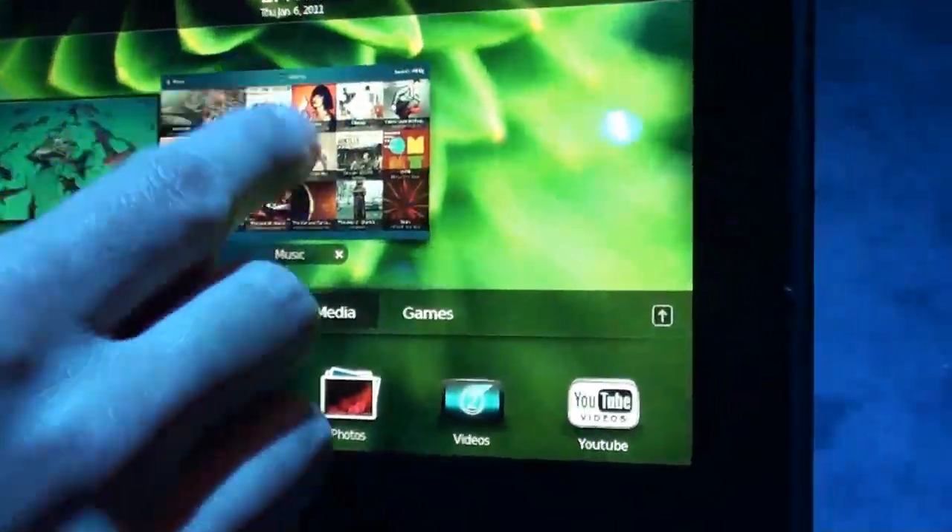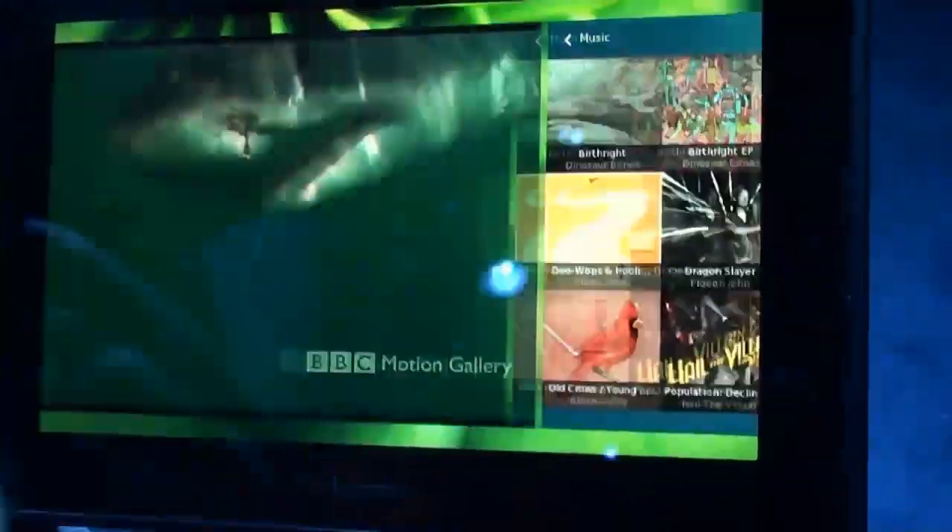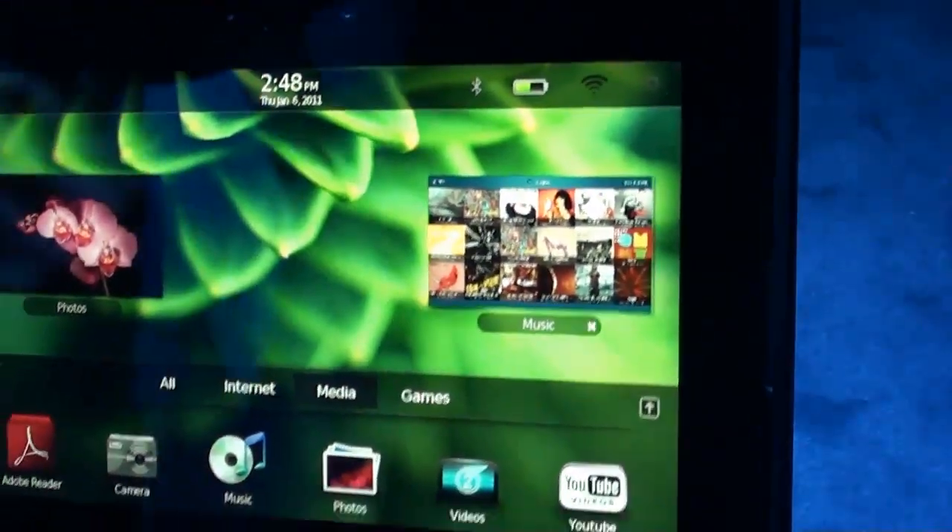So going to applications — if I know that application was running in the background I can just quickly go over to it if I don't want to swipe up from the bottom. And to close an application you can actually swipe up from the back, or you can close it at the bottom.